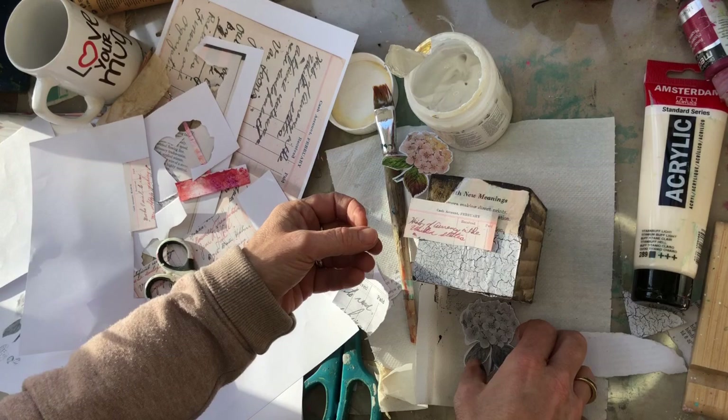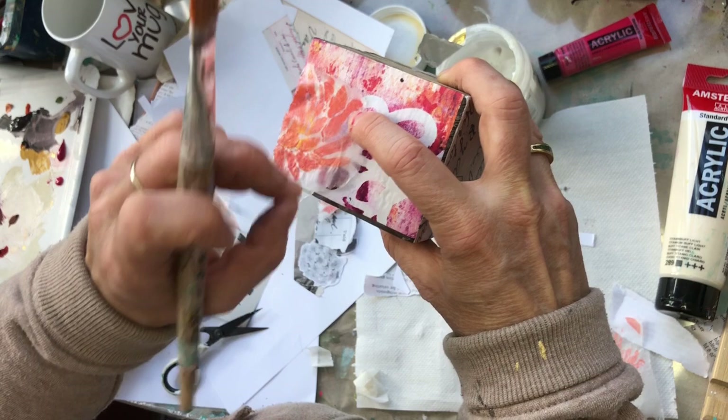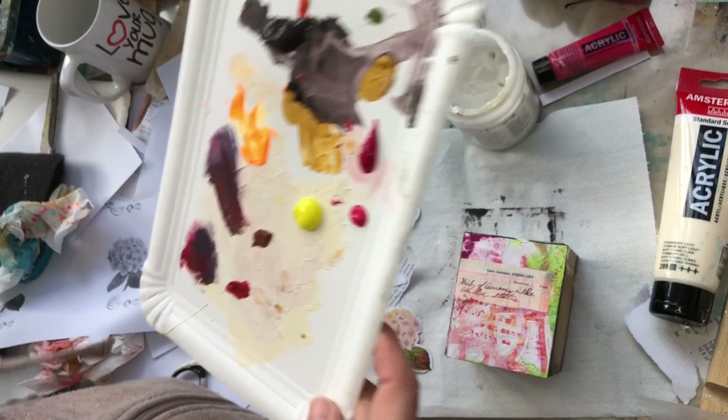I always start each of my works — whether it is a journal page, a single sheet, or abstract — by collaging. I found that this process is highly relaxing and meditative, and it helps to get into a creative process with much commitment and attention to detail. Then splattering is a must.